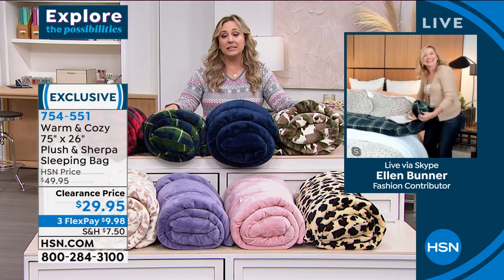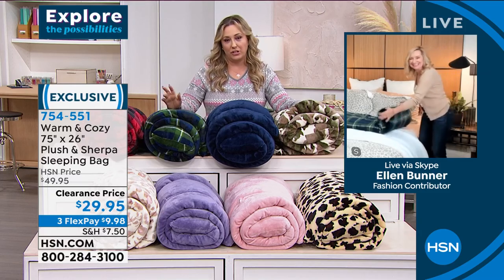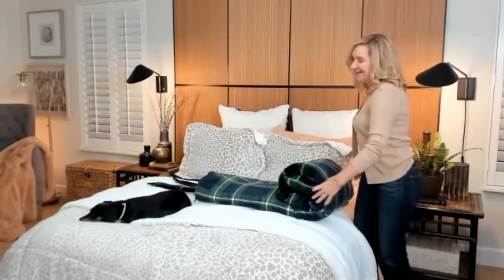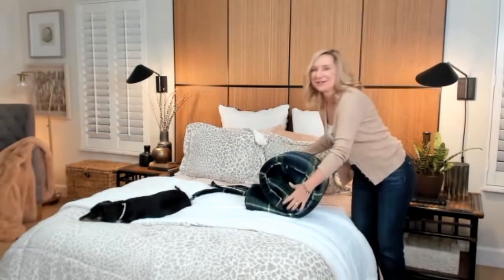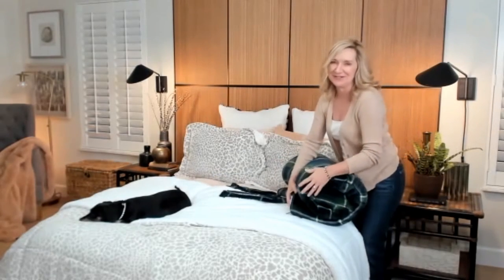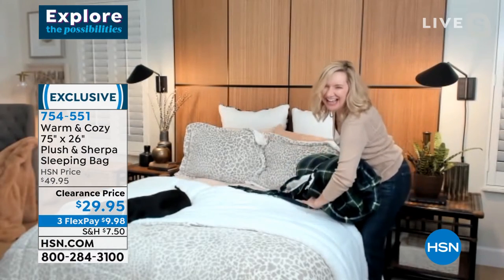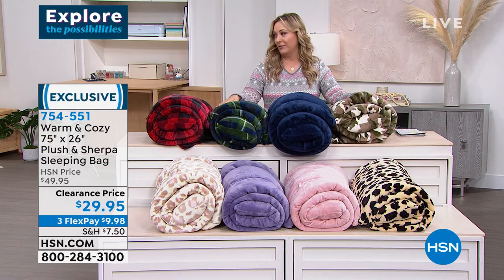Alright Ellen, thank you so much, and tell Snickers he did, as always, a wonderful job. He's expensive to have on the show, but yes — only by your request, Snickers would always show up for you. Thank you Snickers — I'll call Snickers's agent and thank him for allowing Snickers to appear.